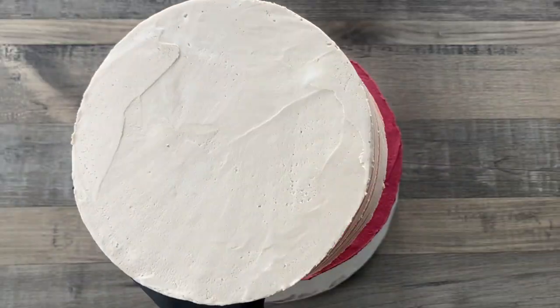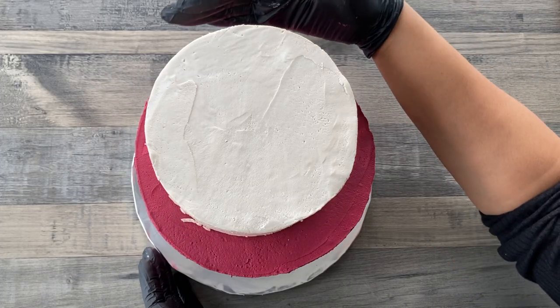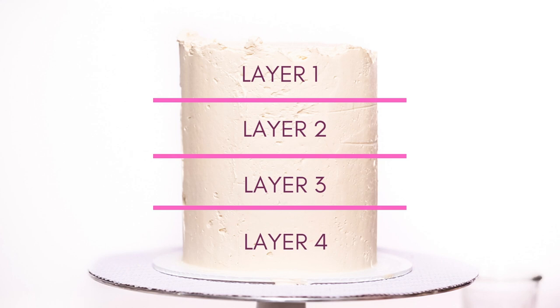In addition to these special tools, stacking a cake requires a little bit more planning, time, and effort. This also applies to a double barrel cake, where four or more cake layers of the same diameter are stacked to create one tall slender cake.